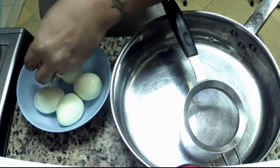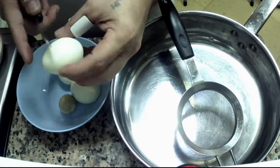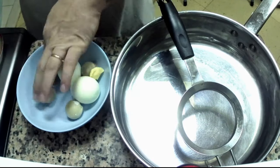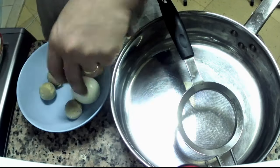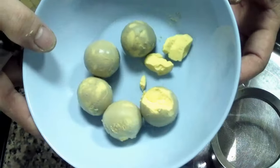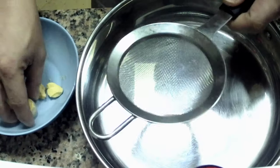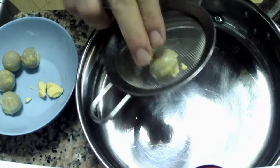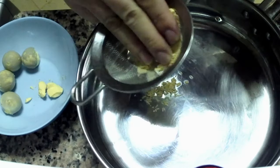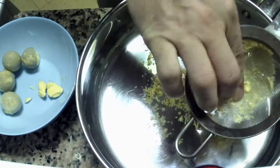We need only the yellow. We need to squeeze the egg yolk through the strainer. The size will be different depending on your strainer holes. If you want a very fine pellet, try to use the finest strainer you can get.